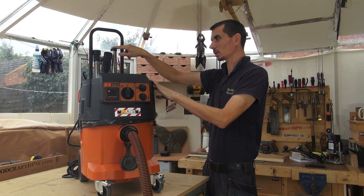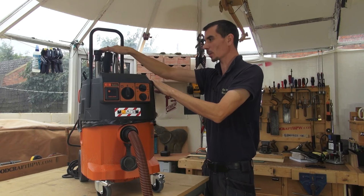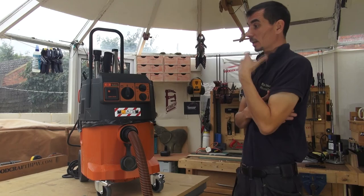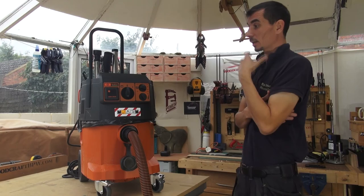I think the way that the accessories fit into that little bracket, it looks a bit flimsy. I haven't had any problems with it, but I think if somebody was to beat it around and knock that, you'd probably break that connection point and then you've got to carry the accessories separately. But as I say, I haven't had any problem with that.